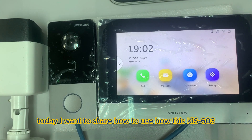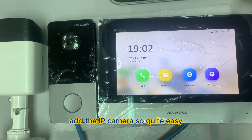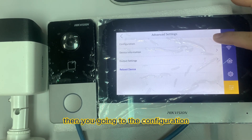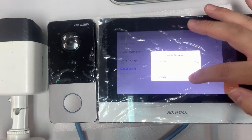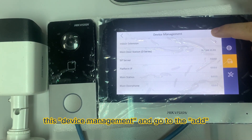Today I'm going to share how to use the GI603 IP camera. It's quite easy — go into Settings, then go to the three-dot menu called 'Point Settings', then go into the Configuration. Enter your password, then go to Device Management.